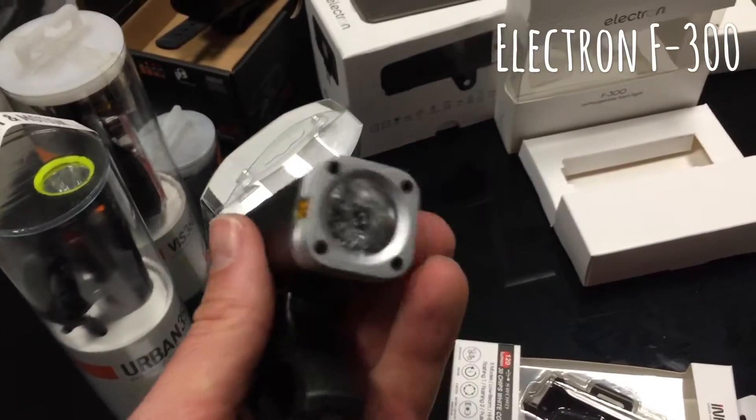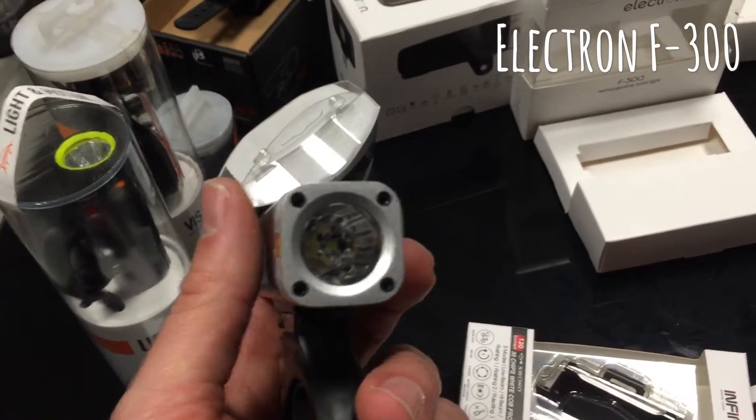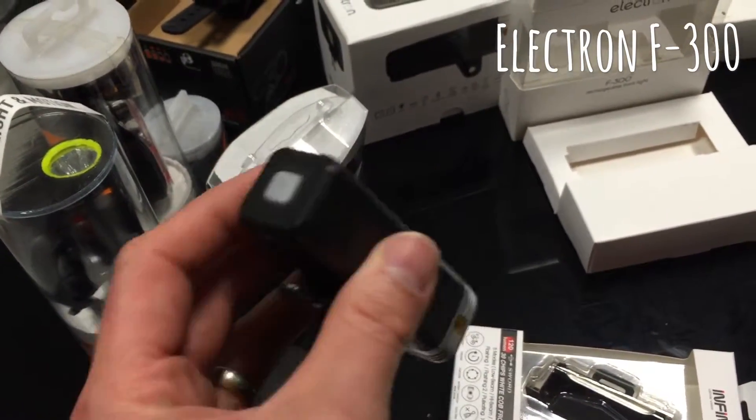One thing I really like about these is the fact that the batteries are fantastic. They last anywhere from about 2 to 16 hours depending on which light cycle you have it on.